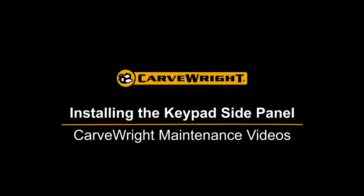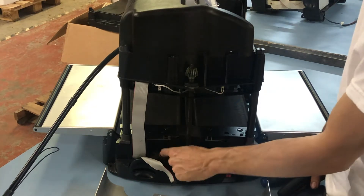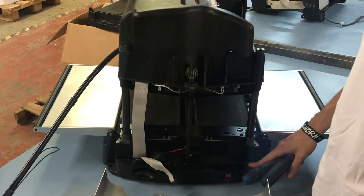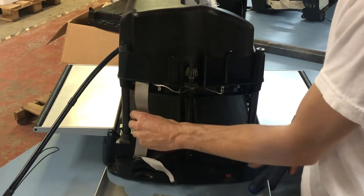Attaching the keypad side panel. Before attaching the side panel, make sure all the wires are out of the way so they don't get pinched. The LCD cable should be straight and riding along the cable guides on the top and bottom.